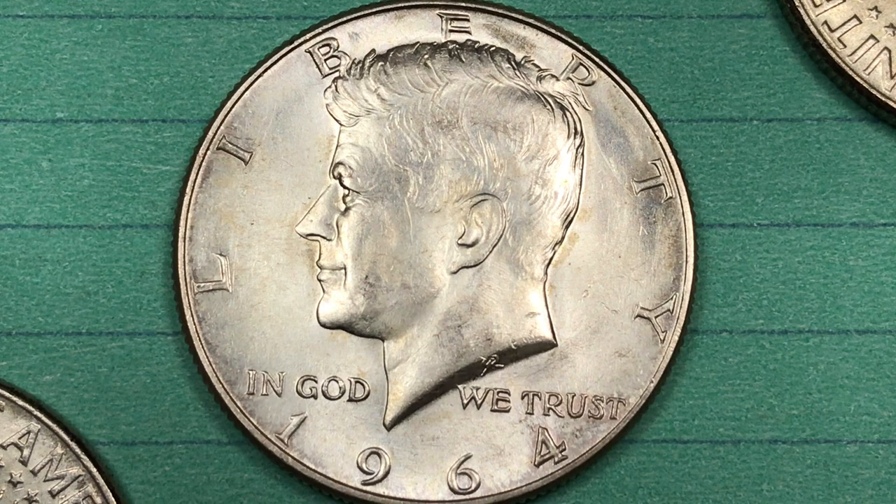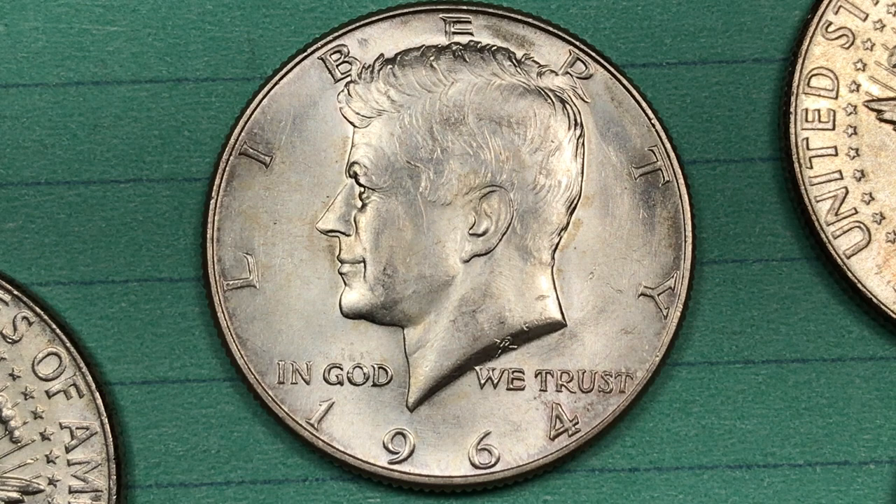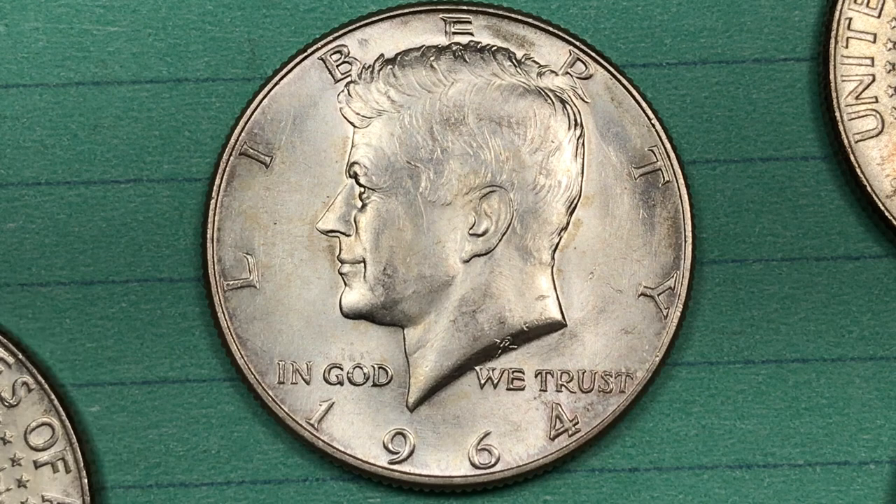This is the one and only year they made the circulating Kennedy halves in 90% silver. After 1964 they went down to a 40% silver, and then they went down to the copper nickel clad copper coins.